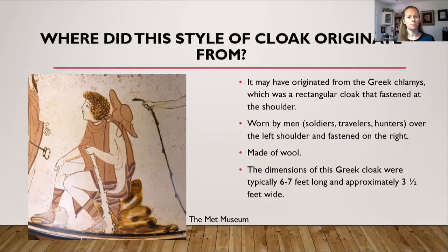So where did this style of cloak come from? Based on my research, I believe the original side opening cloak can be dated back to the Greeks. The Greek chlamys — I'm sorry if I mispronounce it — was a rectangular cloak that fastened on the shoulder. It was worn by men only — soldiers, travelers, and hunters — and it fastened on the right shoulder and was draped over the left.